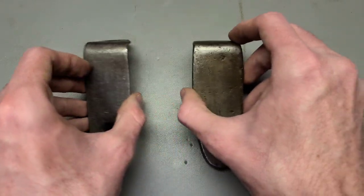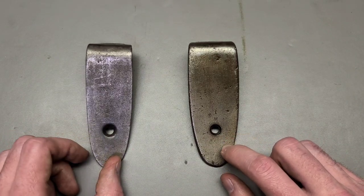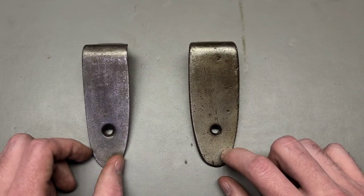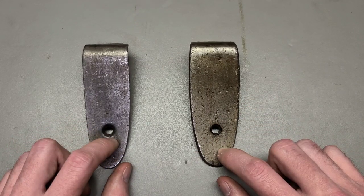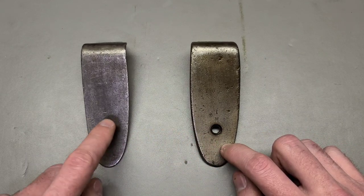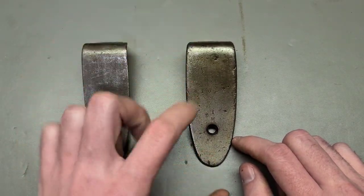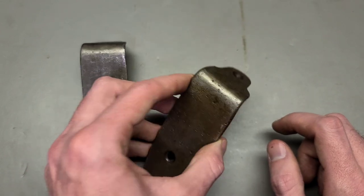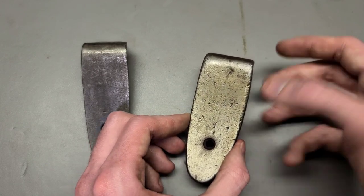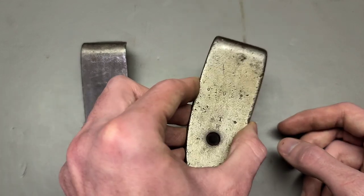A pro tip: if you have a brand new Finnish M39 stock and it doesn't have a butt plate — a lot of the ones sold as spare parts don't have butt plates — you actually need to find this thick type. Sometimes the thin ones won't fit on the rifle properly. This is actually a Finnish M39 butt plate. They would use this on the M39 as well, even though the M39 stocks had a semi-pistol grip and were all new production stocks, they still used these thicker style.